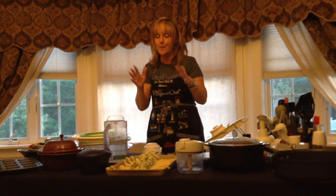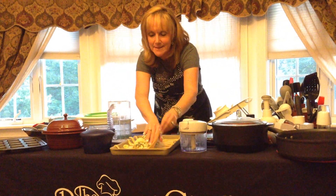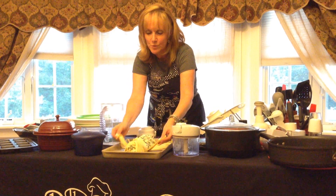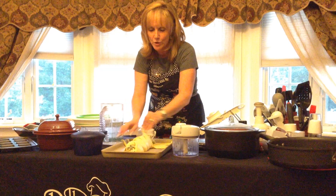So simple. Then all we're going to do is take the points and just kind of braid it. And you can't ruin this because when crescent rolls bake, they come out gorgeous.